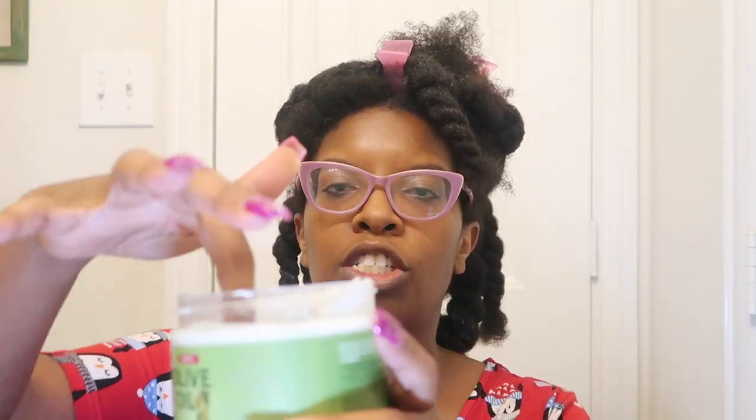This is a fairly large size container — 20 ounces — and it came with a plastic cap which I've already removed. This is a very thick product. Look, this is as thick as the Queen Helen cholesterol. Look at that — it is very, very thick. I personally like thick conditioners.